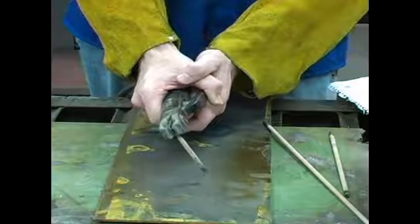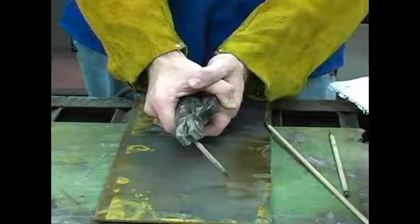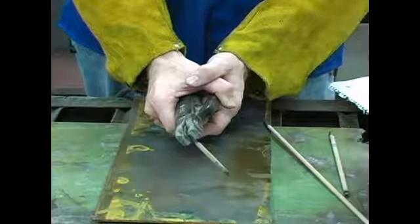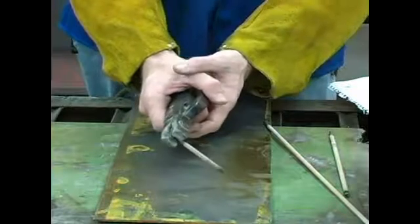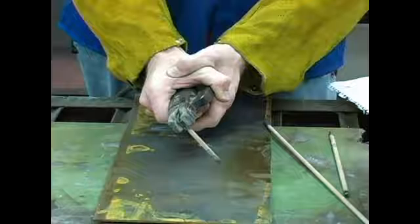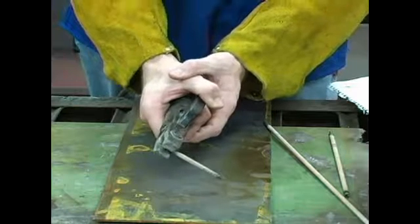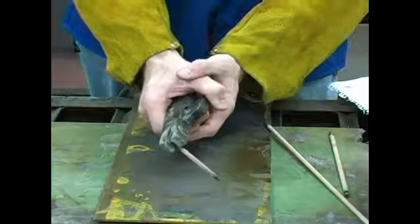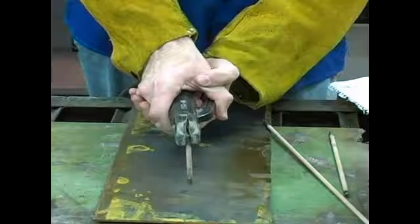Typically you would be wearing your welding gloves, but for demonstration purposes I'm going to do it just like this. When you're first starting out, you want to make sure you use two hands on the electrode holder, and you typically will want to have between a 45 and a 90 degree angle as you move along.